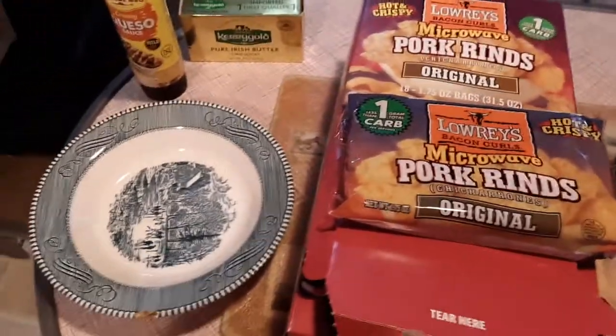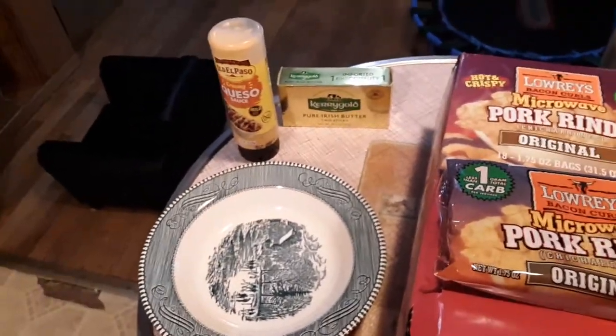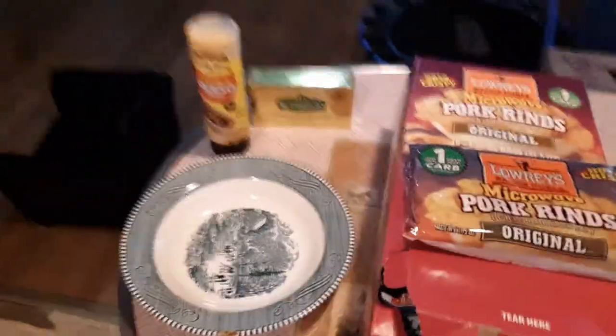I have some in the microwave right now and I'm going to show you what they look like when we get them out. Hold on just a second. Okay, here's my bag — looks just like popcorn.